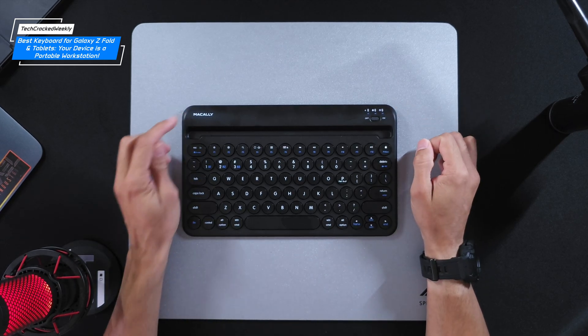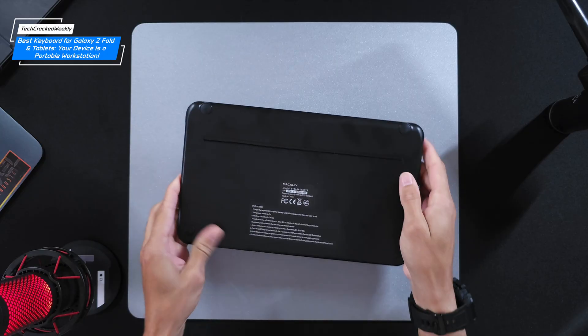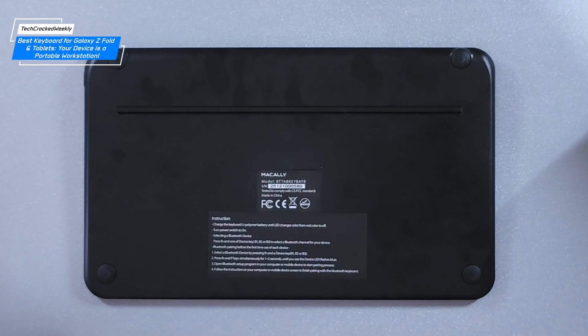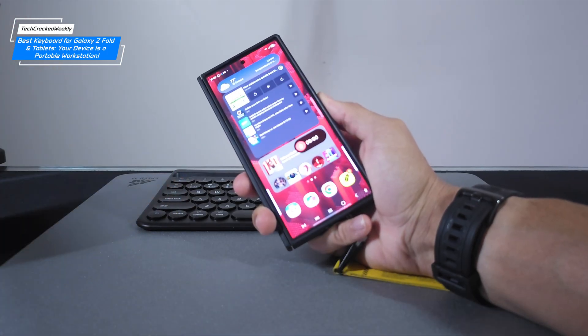We have the Macali branding in the top left-hand corner. Picking up the unit, there's noticeable weight. Flipping it over reveals a basic underside with anti-slip circular pads. There are usage directions printed on the back, which is genuinely helpful.